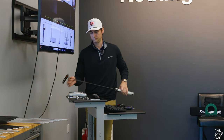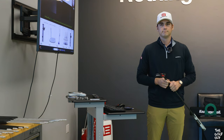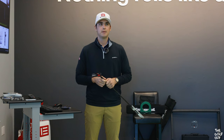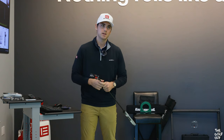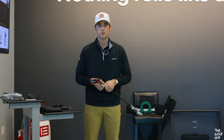How often would you recommend getting lofts, lies, and general putter specs rechecked? It probably depends on how easy it is for you to find somebody to check it — not every local golf shop is going to have a green gauge or a putter bender. It also depends on how much golf you're playing. If you're playing a few times a week, every six months to a year. If you're a monthly golfer, maybe every couple of years.